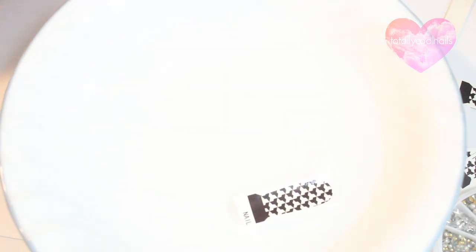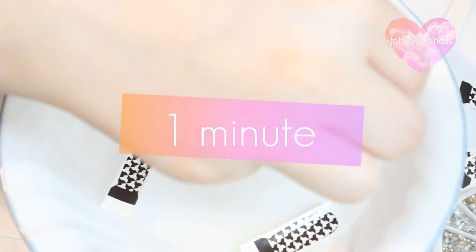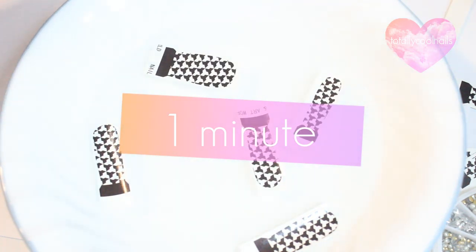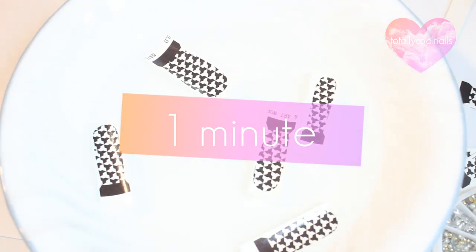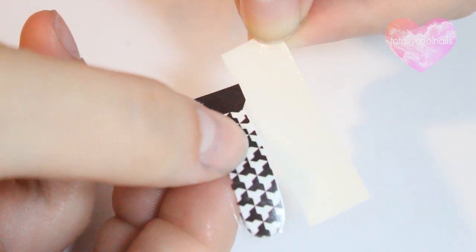Once you have the correct sizes, place each decal into a bowl of water for at least one minute. This is going to loosen the decal from the paper like a temporary tattoo. When you take them out, they should slide off the paper easily just like this.